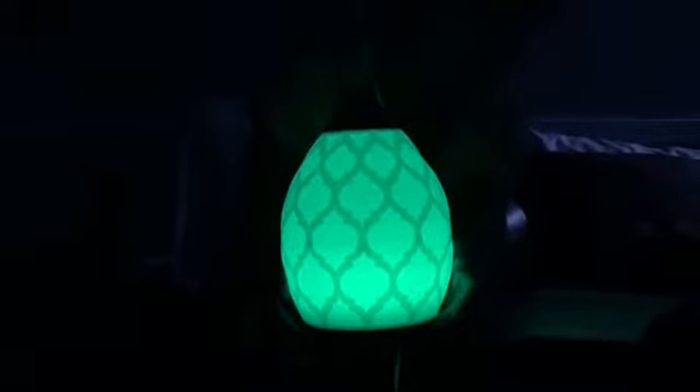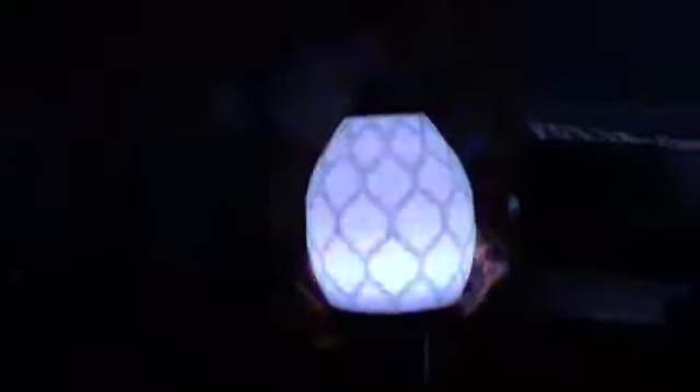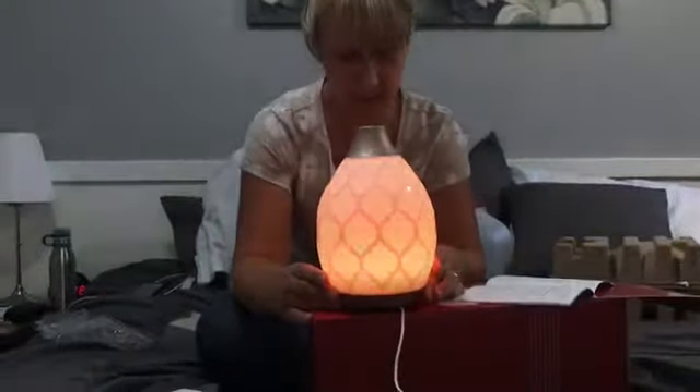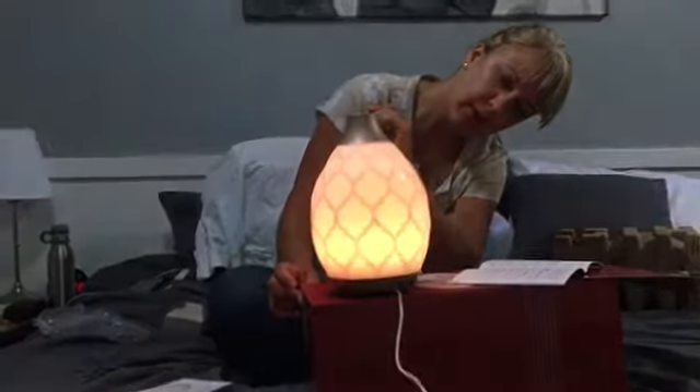If you press this button once, you get a dimmer white light. If you press it twice, you get red. You can get orange, yellow, green. If you keep clicking it, you can select it to stay on one specific color. If you press it three times, it should cycle through all of the colors. There's the candle flicker — this one is so pretty and relaxing. I think that one's my favorite mode.